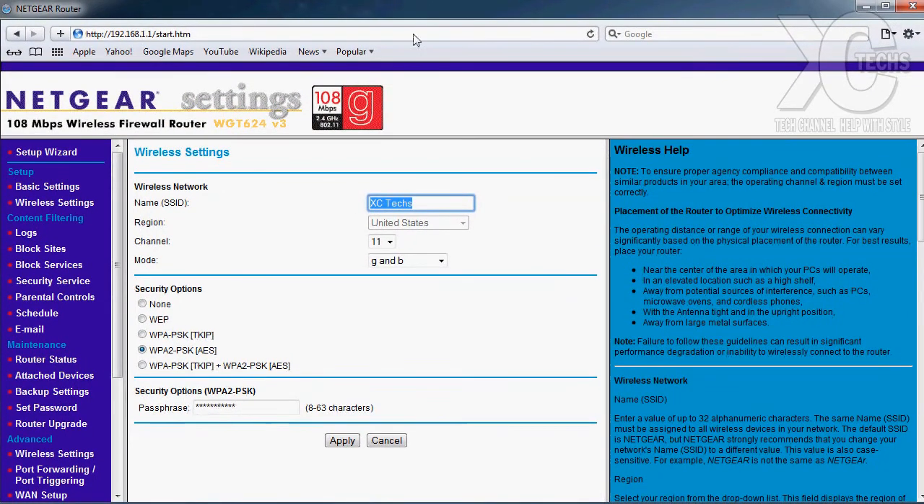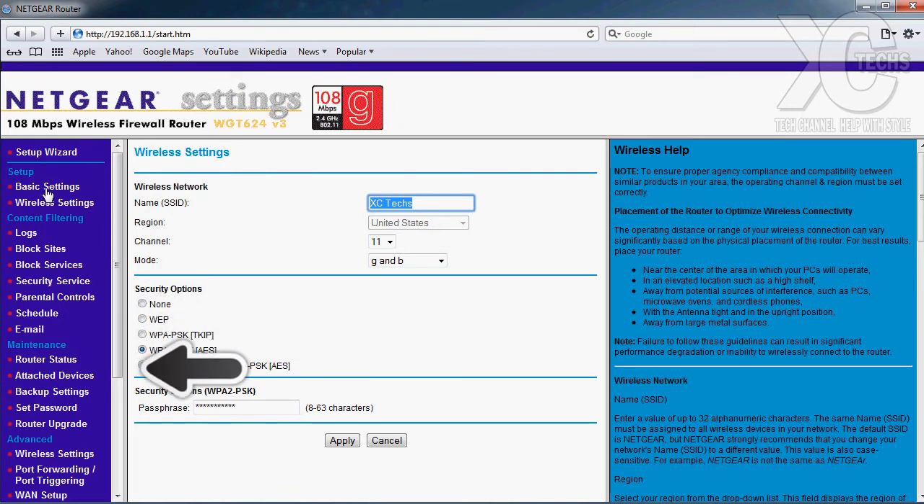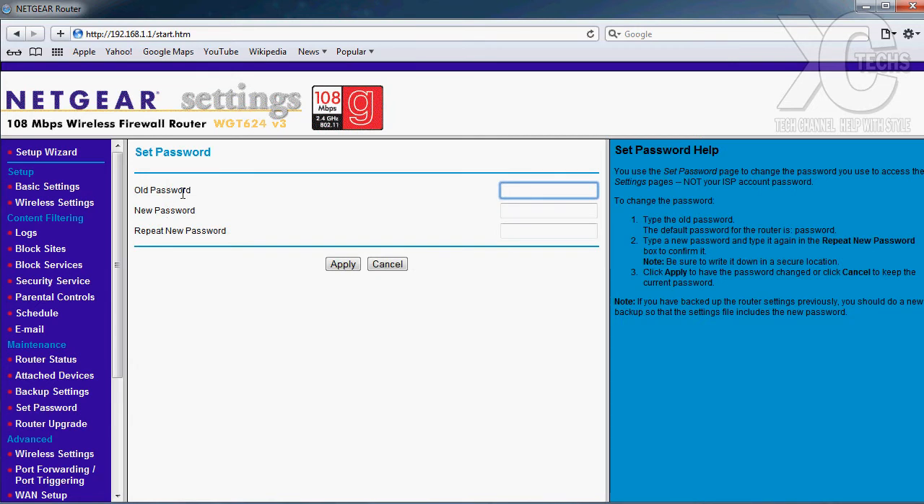The last thing we need to do is change your router login password — that is very important. Since you can access the router admin page via Wi-Fi, we don't want anybody to log in using the default username and password and change your settings. To do that, on the side menu you'll see 'Maintenance' and then 'Password' — click on that. This step is a little different between router brands, but it should be under Maintenance or Settings. Some routers like Linksys may have it under Advanced.